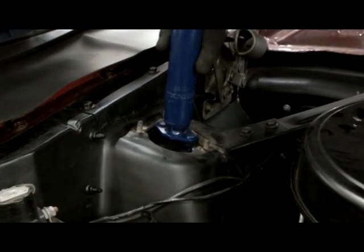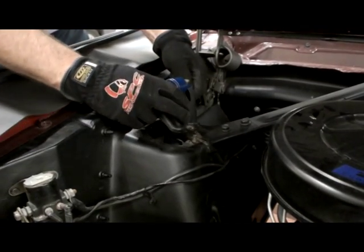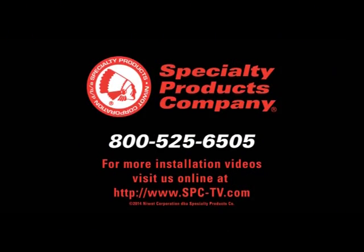Install the shock absorber. Reinstall the tire and wheel assembly and align. After the alignment is complete, test drive the vehicle.